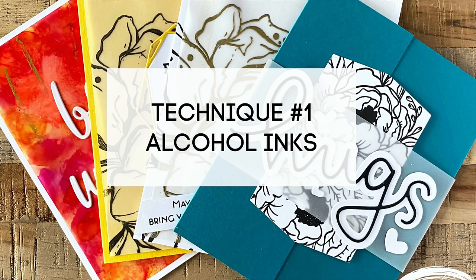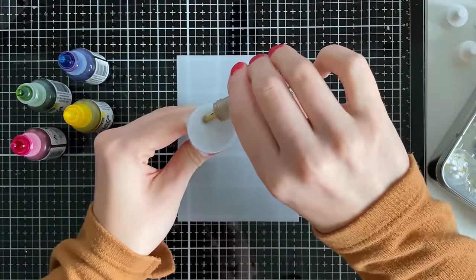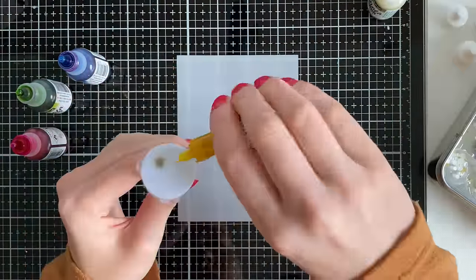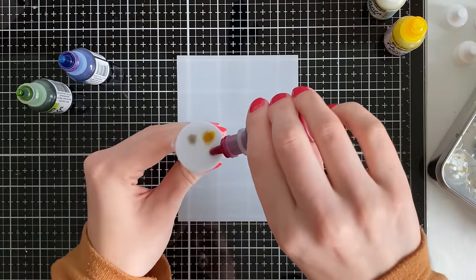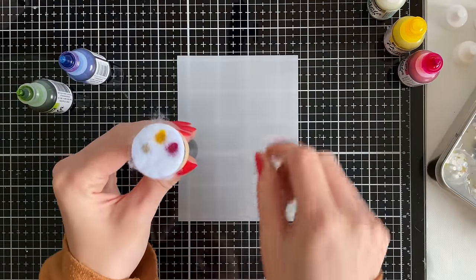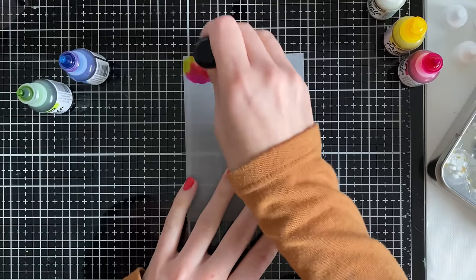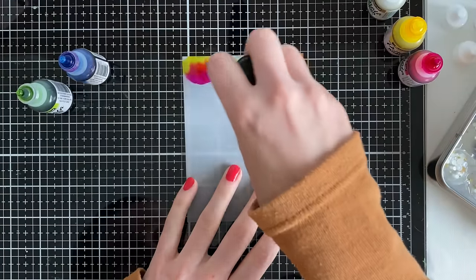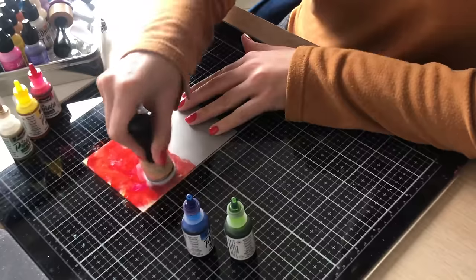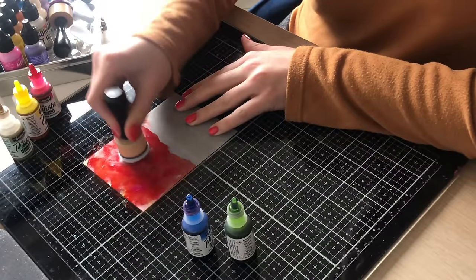My first technique is using alcohol inks. I'm using a piece of vellum that's four by five and a quarter inches from Simon Says Stamp, and I'm going to be using some new-to-my-channel alcohol inks in gold, yellow, and pink. These are the Jacquard Pinata alcohol inks, and I'm applying them to a piece of felt attached to a blending tool, going in a back and forth motion, twisting and turning so the colors start blending together.